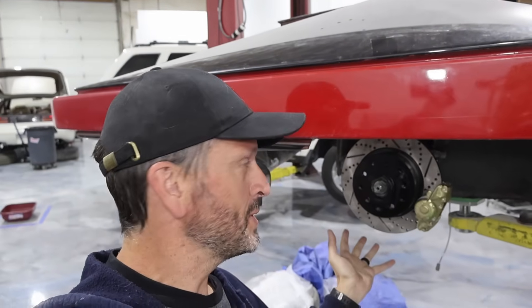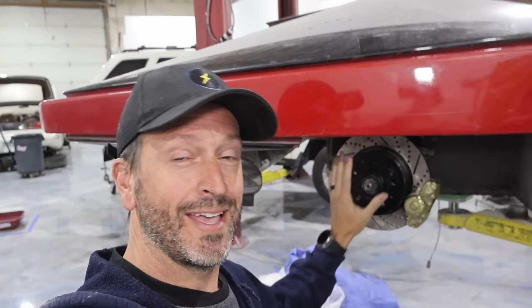We got the new suspension, new rotors, new brakes — everything is set for this car. That brings us one step closer. Thanks for tuning in; see you next time.